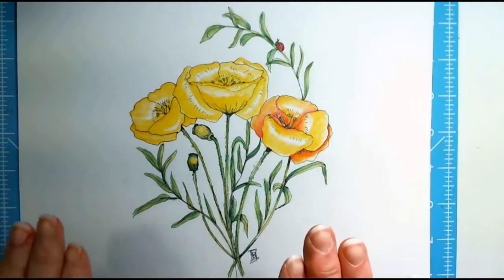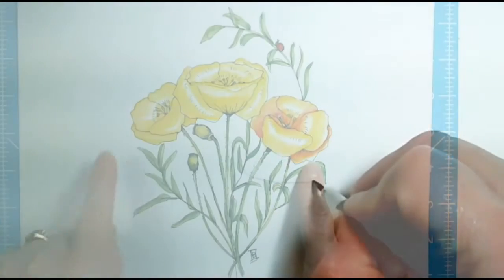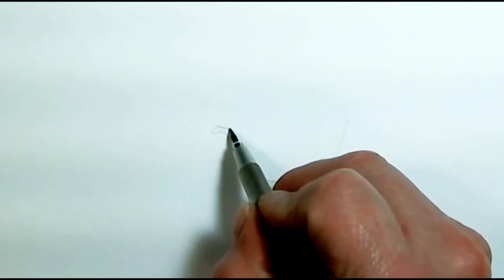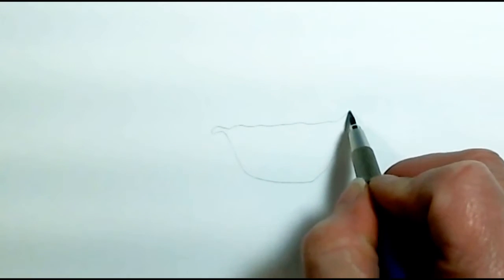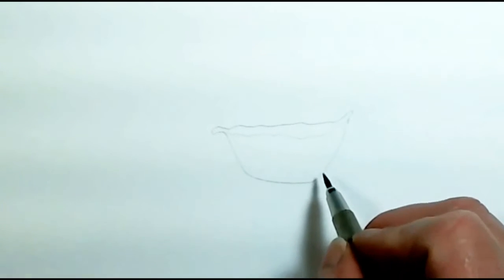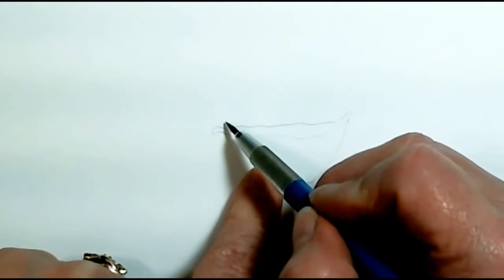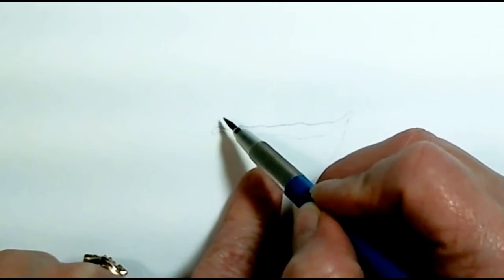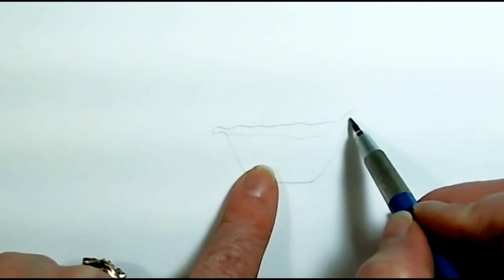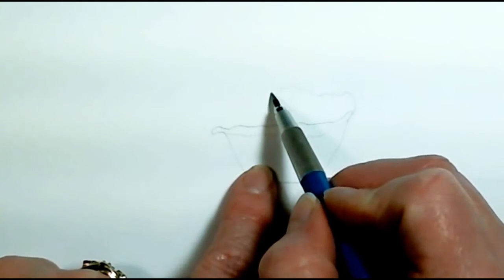Stick around and I'll show you how to draw it, how to ink it, and how to color it. First I'm going to get my poppies drawn in. I'm making an anchor petal first — I like to put that first petal in to anchor it, then get my other two petals in that sort of wrap around and form the cup of the flower.